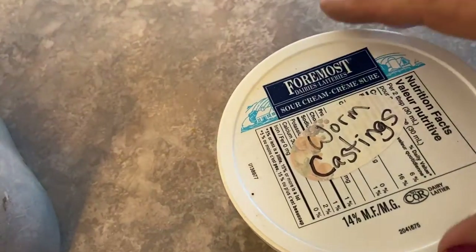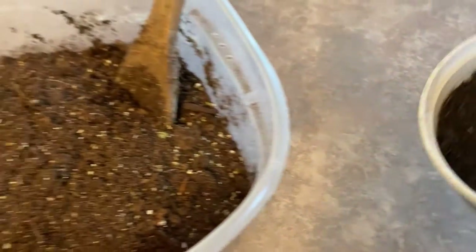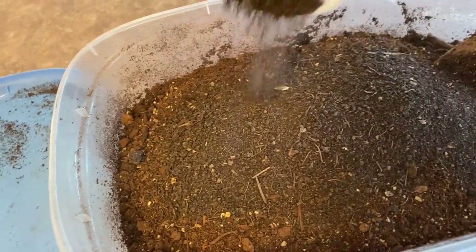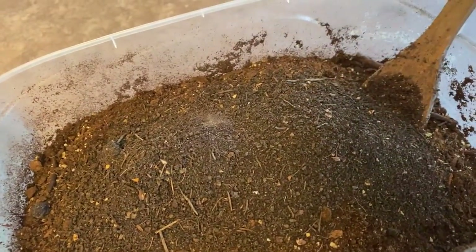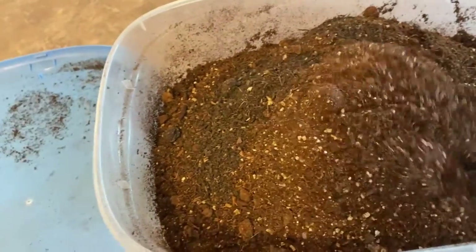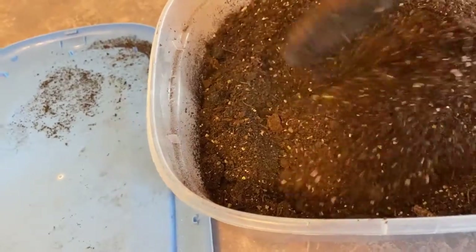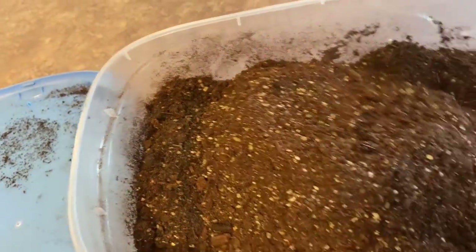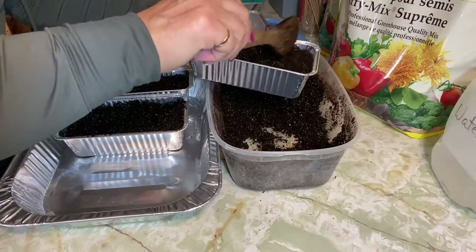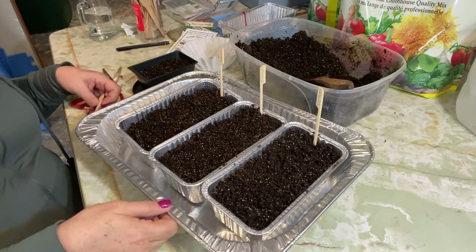I've also added in a container full of worm castings that I had in my supply. Since these onions are going to be spending all their indoor time in this container - I won't be transplanting them anywhere other than into the garden - I figured a little extra nutrition in the soil would do them some good. Okay, so we've got our containers all ready to start spreading our seeds.